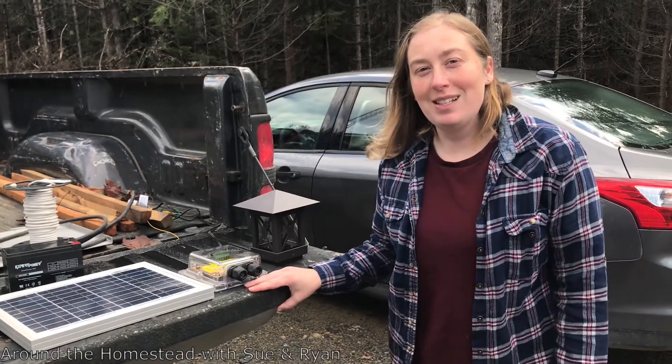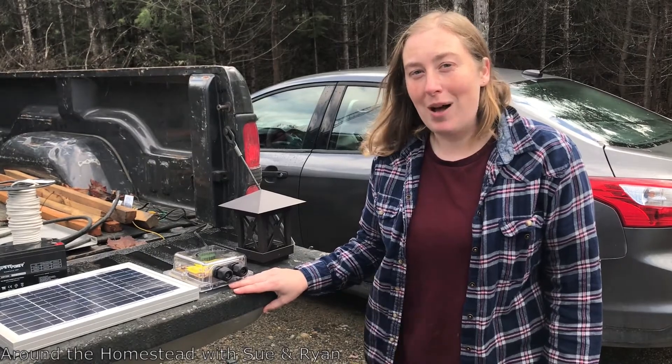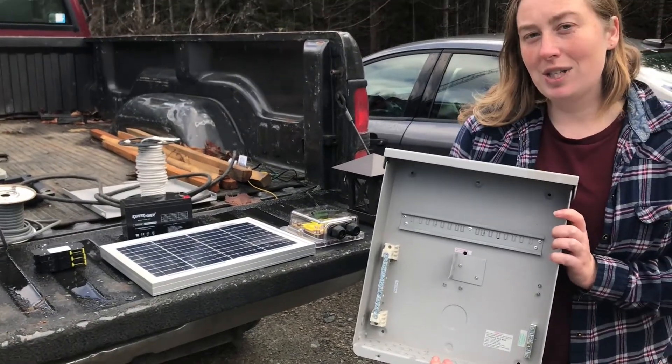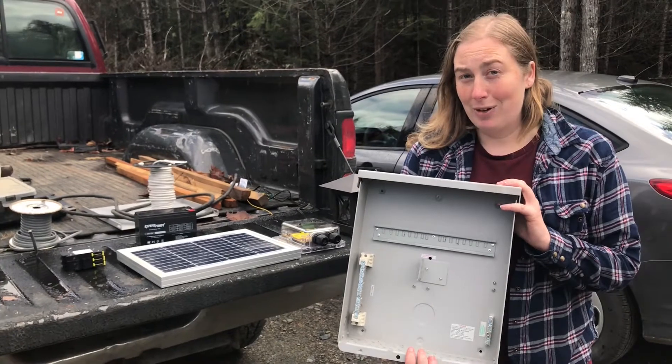Hi, I'm Sue with Midnight Solar, and today we're going to do a small lighting project on a mailbox. For our components, we're using an MNPV12 chassis, which we're going to use as not only our breaker box but also as a battery box.